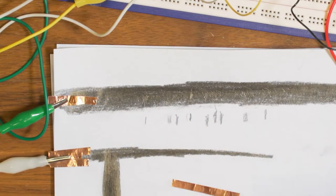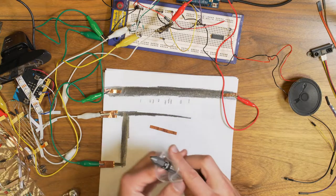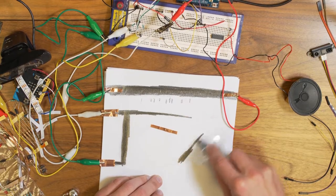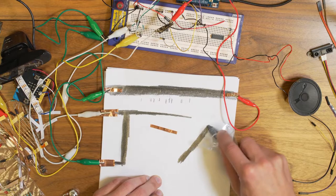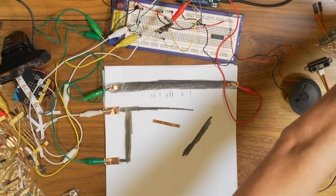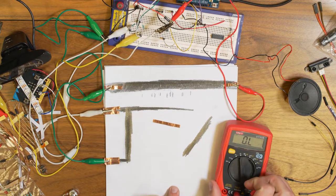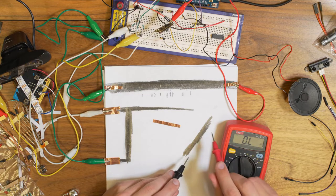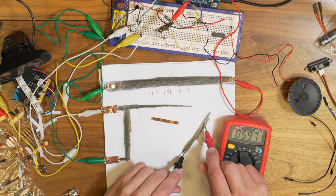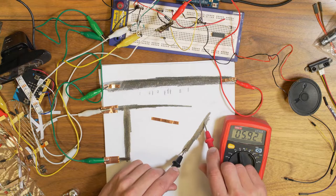Make sure to draw a lot of graphite material, otherwise it won't conduct well — there needs to be enough resistance from one end to the other. We can actually measure it with a multimeter set to measure resistance. I measured the graphite strip I drew and it reads almost 6 kilohms, so we've essentially created our own resistor of 6 kilohms.